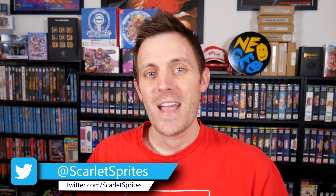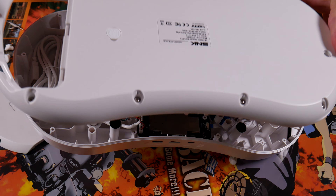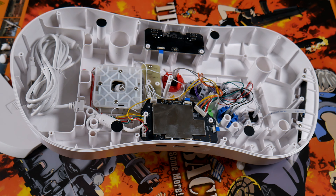Hey guys and welcome back to Scarlet Sprites. This is a really quick video, an update to yesterday's, that basically shows how easy it is to drop in a new stick into the Neo Geo Arcade Stick Pro.